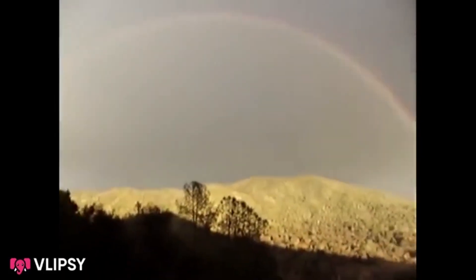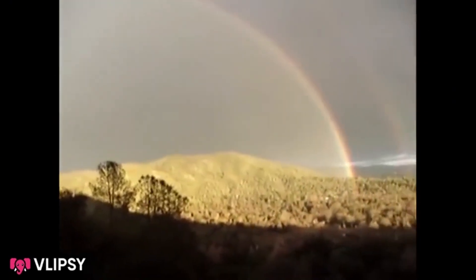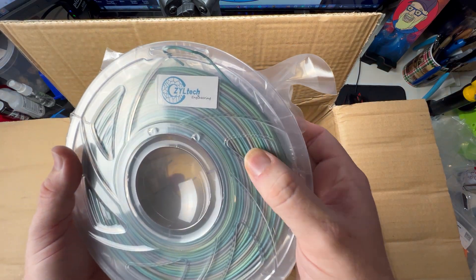Double rainbow all the way across this car! Oh that is nice, I like those — some good colors there.